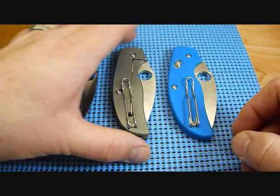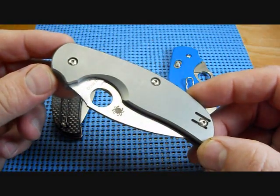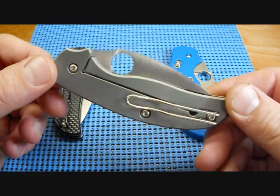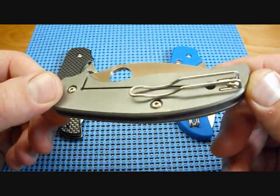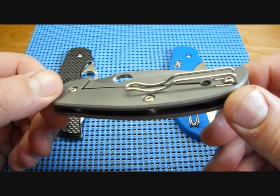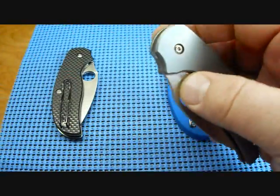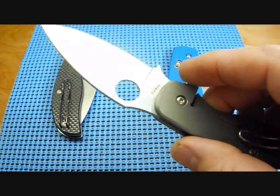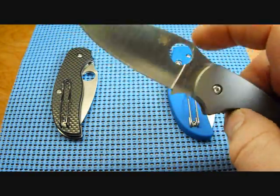Then we got the Sage 2 with that Chris Reeve integral locking mechanism. It has titanium slabs on both sides, again with that pocket clip that kind of reminds you of a paper clip. Does provide for low carry concealability when the knife is riding inside the pocket. Again has the CPM S30V steel — basically the same blade on all three knives.